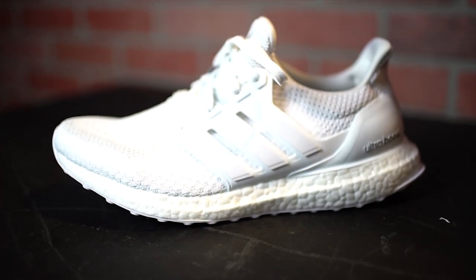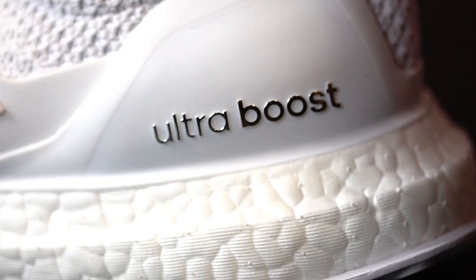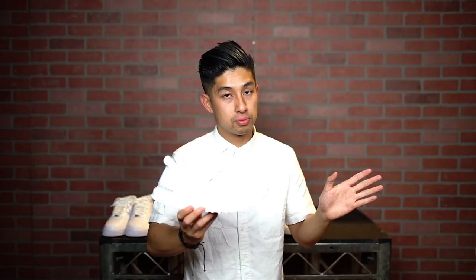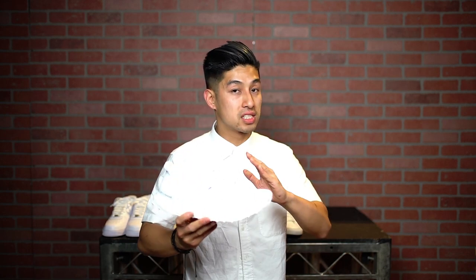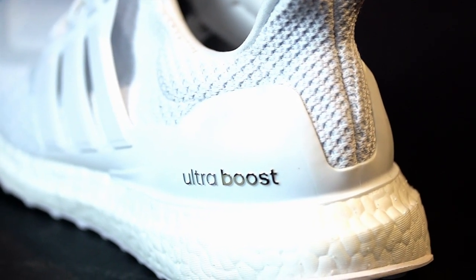Number one: the Adidas Ultra Boost. Adidas has been having a great year releasing multiple white shoes, including the NMDs in Primeknit, however I just had to pick these because they look so good on your feet and they're so versatile. As you can see right here, it has a knitted upper, with a cage, and on the bottom is a full white outsole as opposed to the other white Ultra Boosts that have been released. The way they look on your feet — able to transcend streetwear and sportswear — makes this the most versatile shoe and my number one pick for summer 2016.